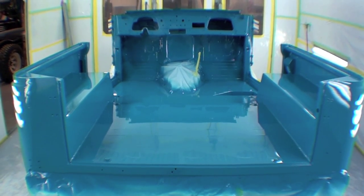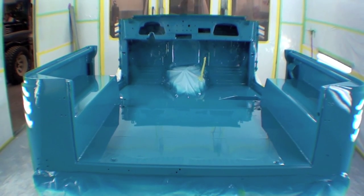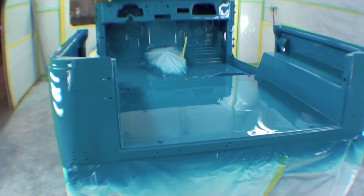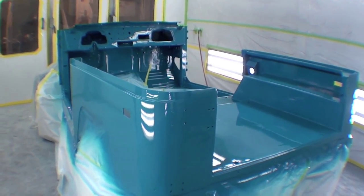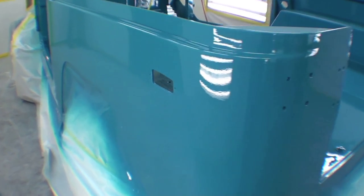Well, that's a lot of blue and it does look fantastic. As you can recall, the underneath part is all in paint and that's why the paper is around the bottom of the body tub and cowling, as well as the firewall on the front — but there she is. Looks great. Came out super sharp.